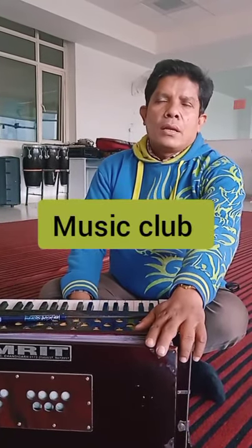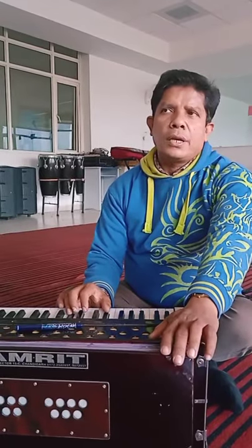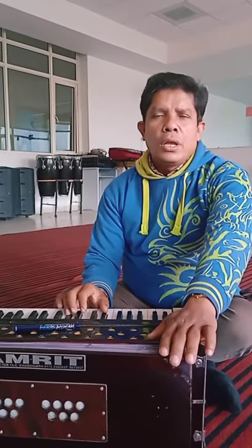Good afternoon students. I am coming to Madness Day activity class. So today I will send the video and you have to write in your music notebook.